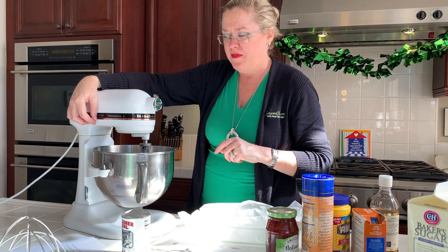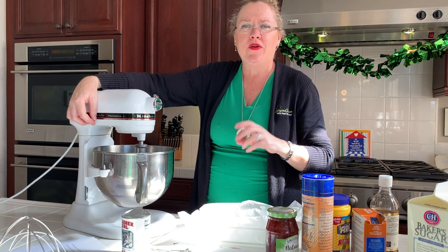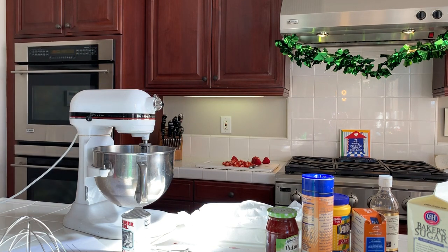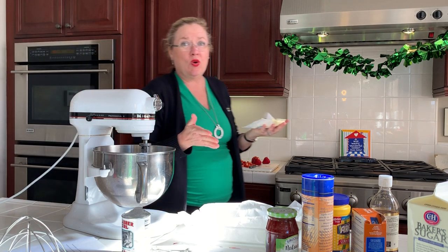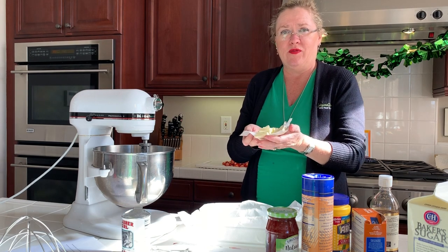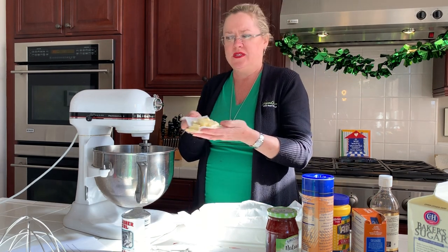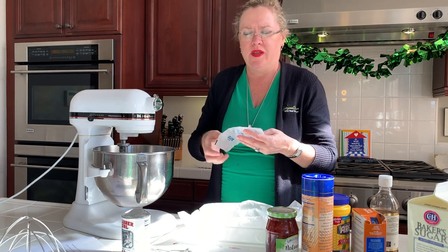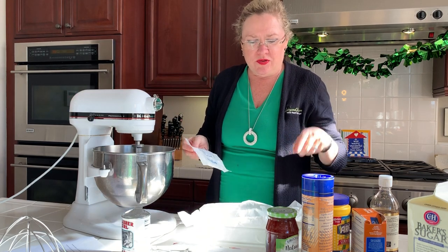Mix that up a little bit. I have my butter — one stick of unsalted butter. I always use unsalted. I put it over in the freezer so it would stay nice and cold while I got ready to shoot. Here's our one stick of butter cut up into little squares, and we will start mixing until the dough is crumbly.